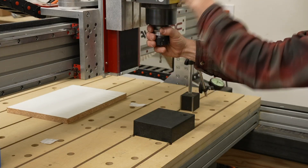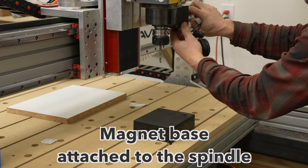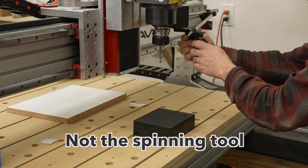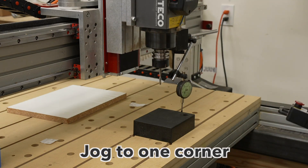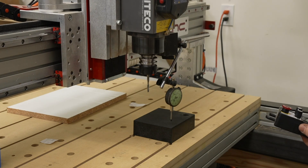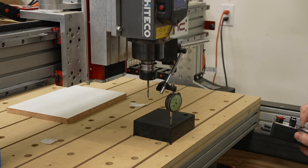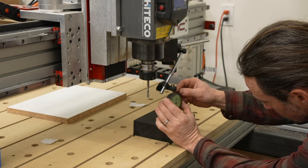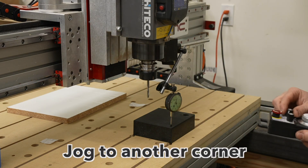First, I'm going to level it with regards to the spindle. I attach the dial test indicator to the spindle itself — not the tool that spins. Go as far as I can into the corner, bring it down until it reads a value. It doesn't matter what it reads; I just need to read something, then zero it out.